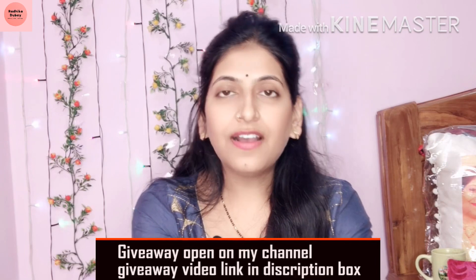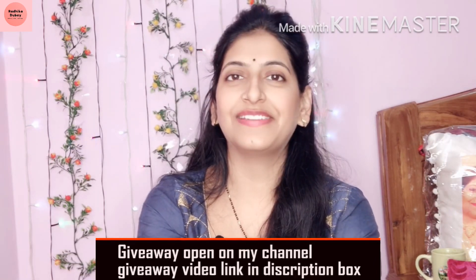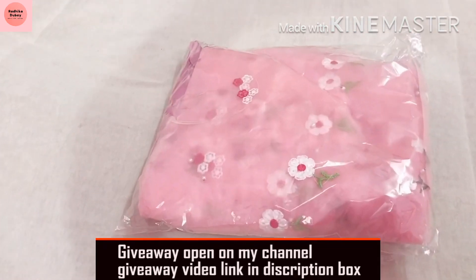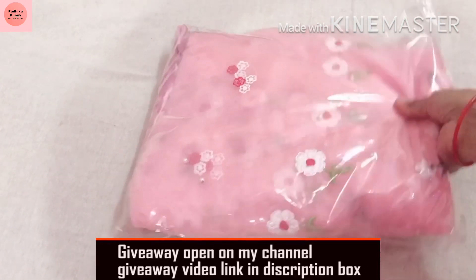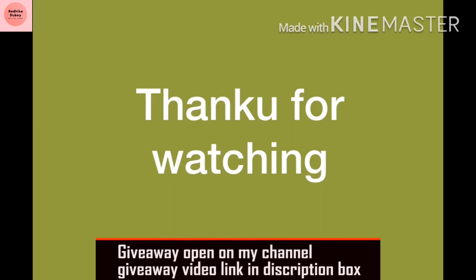This is my review. This is the second saree which I have ordered from Geofab. Do visit their website because they have so many unique variations — I have not seen such unique variations elsewhere. Please tell me how my review was in the comment section, and if you are new to my channel please subscribe. See you next time!